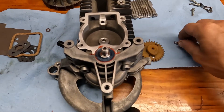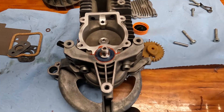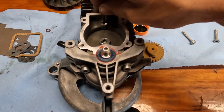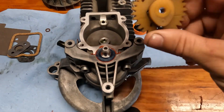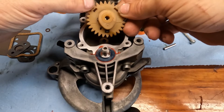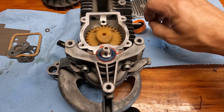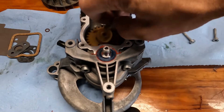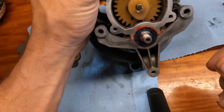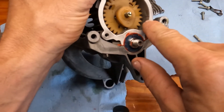Remember those little notches in the case — it's going to line up with the arrows on the cam gear. Get some two-cycle oil, pour a little bit in a cap. Remember, put the gear in first and put a little bit of oil on it. Oil the pin and the rag, then slip that in there. You can see if it's lined up — this notch and this notch — that's what you want.